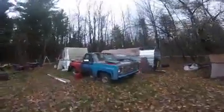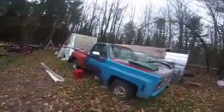Still working on the truck. Still need some body work on this side over here. I can't afford it for the rocker panel.